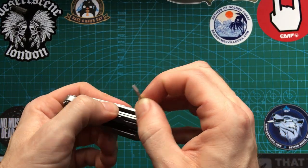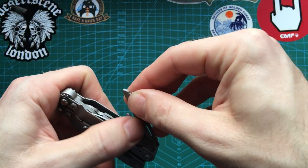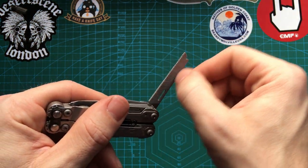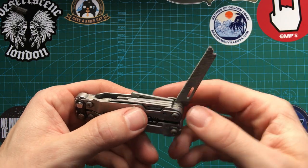Then we have a small flat head screwdriver — particularly small. We have the file, a double-sided file, which is a substantial enough size that you can actually run stuff along it. You've got a bit of surface area here, which is nice.